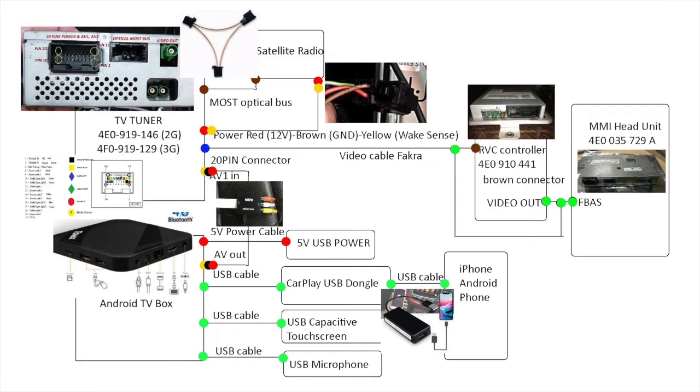Now you need the Android TV box. Looking at the Android TV box, it will have the AV output — you need the audio and video to come out. There are two ways to do that: via the AV composite output, or via HDMI. I prefer the composite output. If you use HDMI to composite, you need a converter called HDMI to AVI, but sometimes you get a bad one that doesn't work. The audio video output will connect to the 20-pin AV connector — AV1 or AV2.